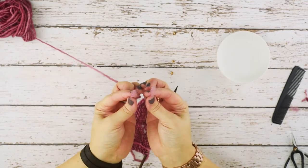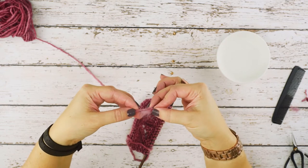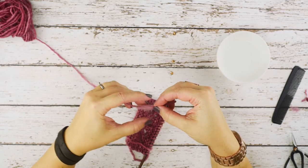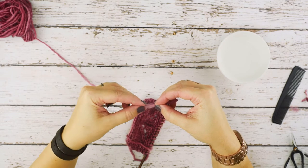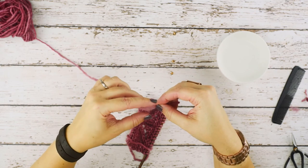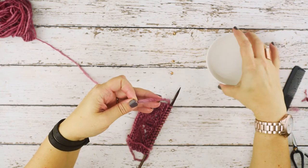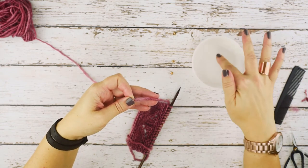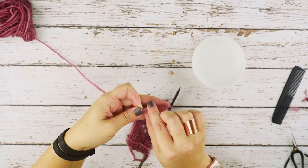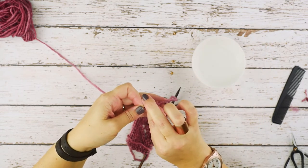We've roughed up both edges of our working yarn and our new yarn. We're simply going to rotate these towards each other and place one on top of the other — it doesn't matter which — so that they both meet in that one-inch area that we combed out. Once you've done that, hold them together. This is where the ice water or hot water comes into play: just dip your finger in and smoosh these fibers together.